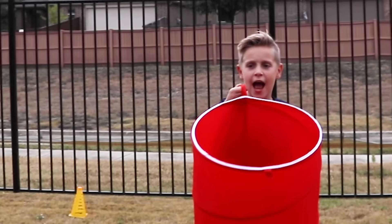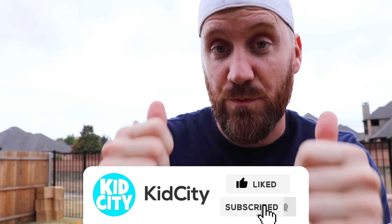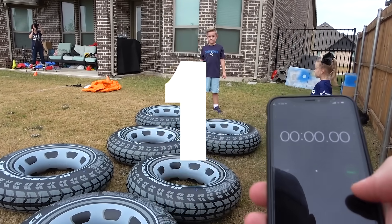You guys ready to start? We want you to give us a big thumbs up if you guys want to see more sports on Kid City. I don't know why he would — you don't like sports. We're going to start in 3, 2, 1, go!